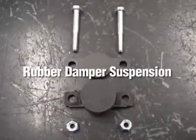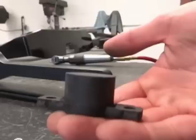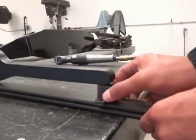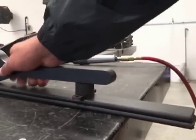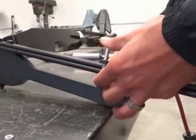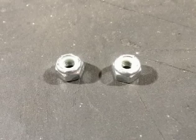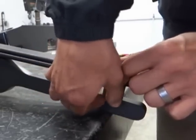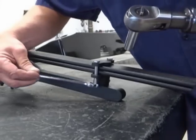Now, we will begin the rubber damper suspension installation. Take the rubber damper bonded to the mounting plate and slide it between the suspension fork and leaf springs until snug. Be sure the plate is resting against the leaf springs. Put two bolts through the damper mounting plate, then around the leaf springs and through the rubber damper bonded to the mounting plate. Use the two lock nuts and hand thread them onto the bolts. Tighten them completely.